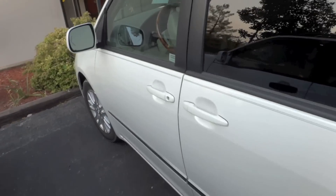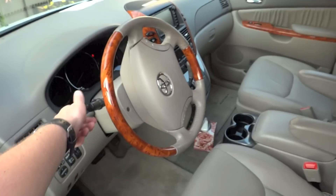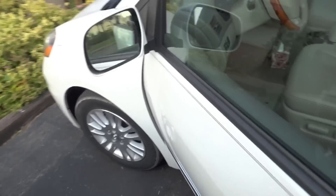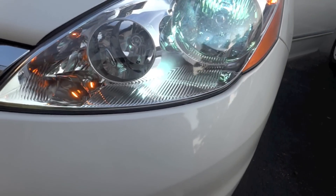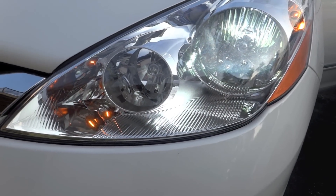I thought a fun thing to include before we head inside would be to show off the headlights as well. This van has the upgraded LED headlights and hopefully I've just activated them. Can't really tell too much during the day what exactly they do, but this is a bit fancier than the stock headlights.